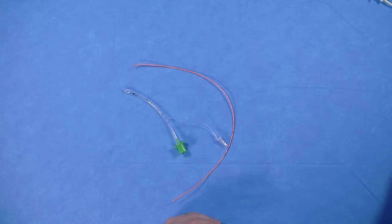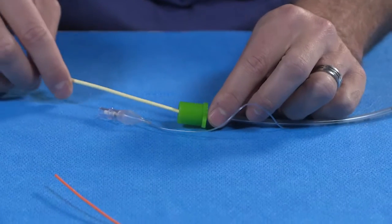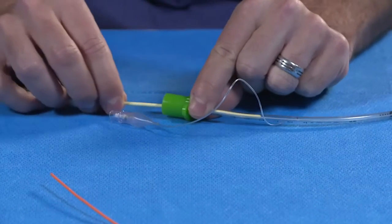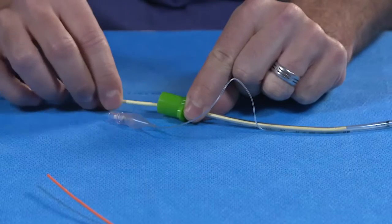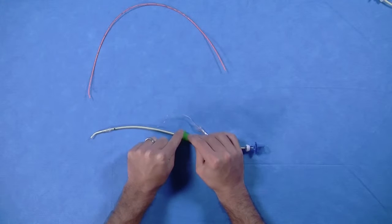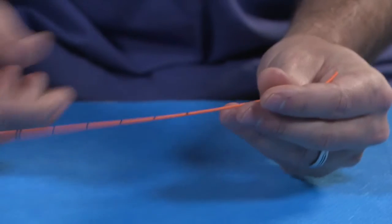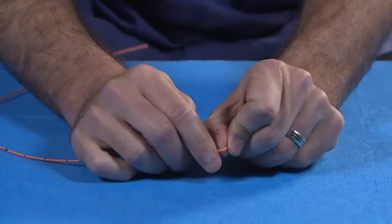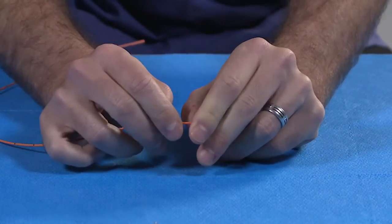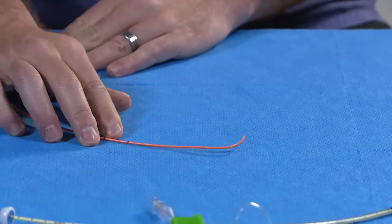The size 3.0 endotracheal tube does not easily allow passage of the 8 French Frova Introducer. This resistance to passing the Frova through the size 3.0 endotracheal tube may cause the technique to fail during the emergency, and therefore the 5 Charrière Portex Bougie is included. A coude tip can be fashioned in the 5 Charrière Bougie to ease the passing of the bougie into the trachea through the incision in the cricothyroid membrane or anterior tracheal wall.